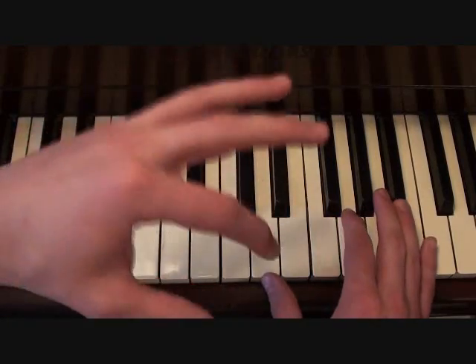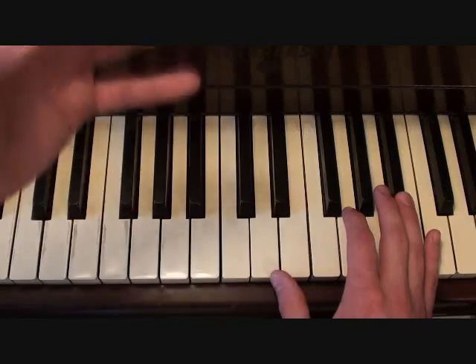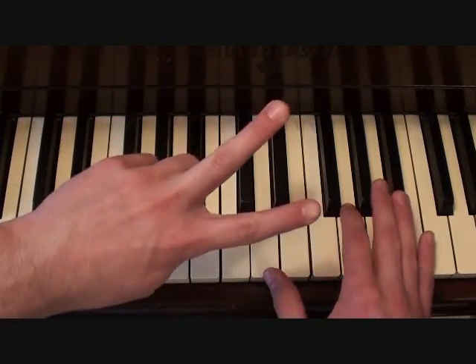The only part where that switches up is when Kanye is rapping about acting like you ain't took a bath with your cousins, whatever. That part is going to have two chords in the right hand.